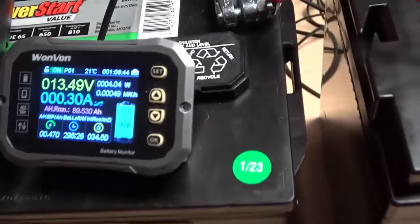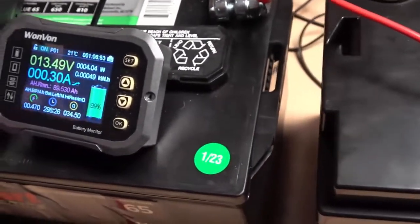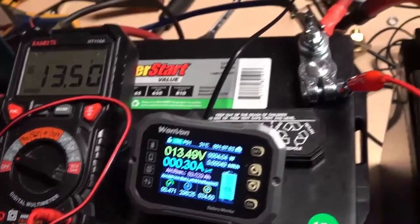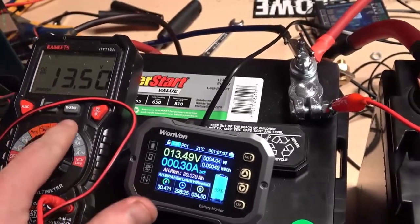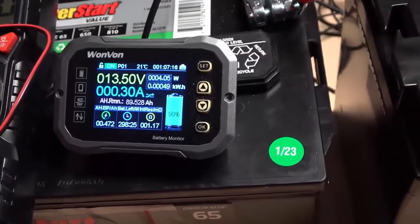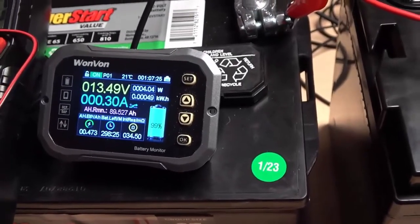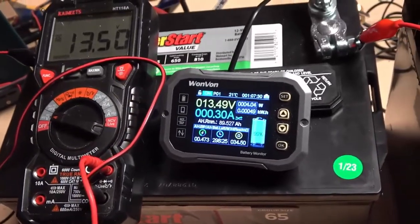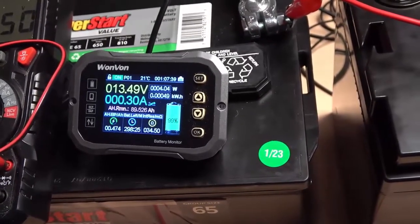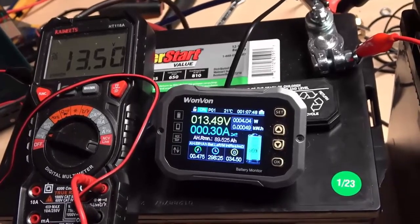It has been about an hour — an hour and six minutes since we stopped charging, which is when I reset the timer. The lead-acid is reading a little higher but this meter is about 0.2V off so that makes sense. Looking at the shunt, we're down to only 0.3 amps of current flowing between the two batteries with the car off. In an hour we've lost less than half an amp-hour. A lot of vehicles have more parasitic draw than that. To drop the lithium battery down substantially we'd be talking five to seven days.